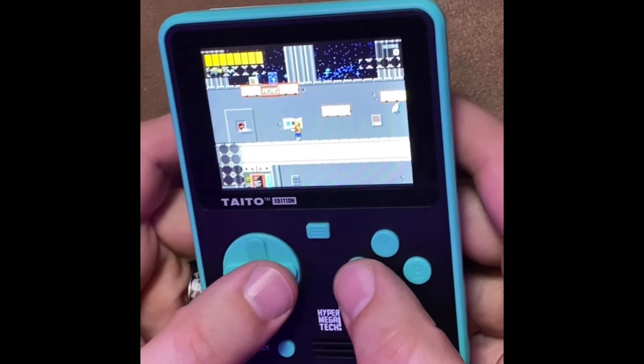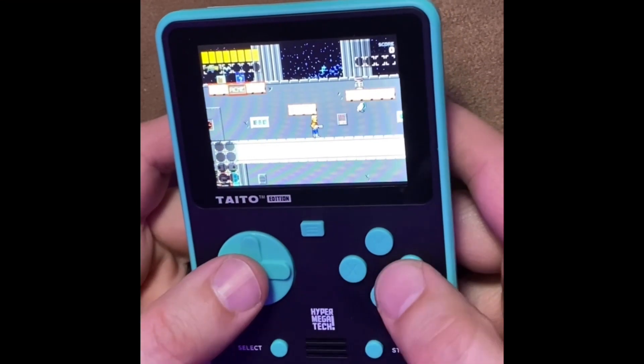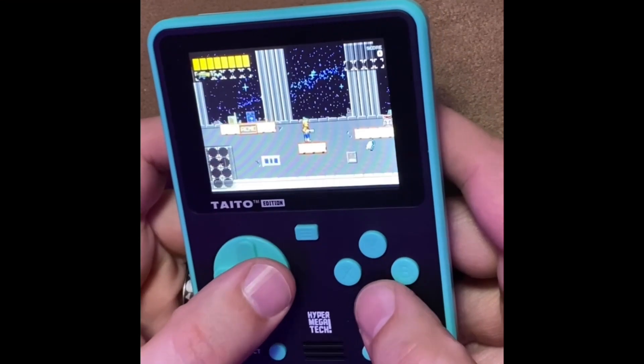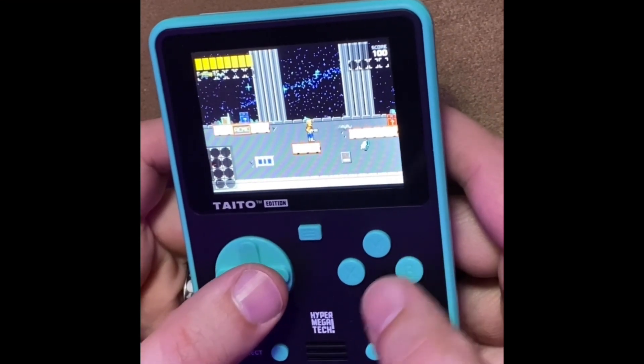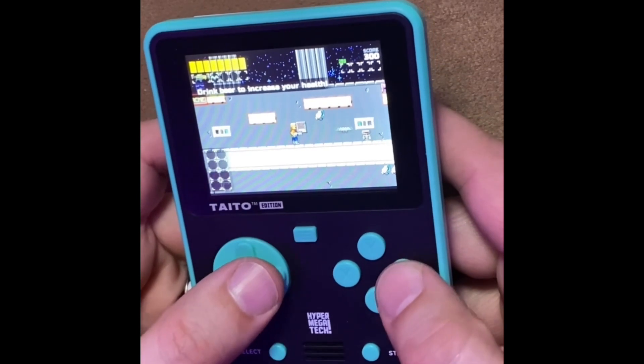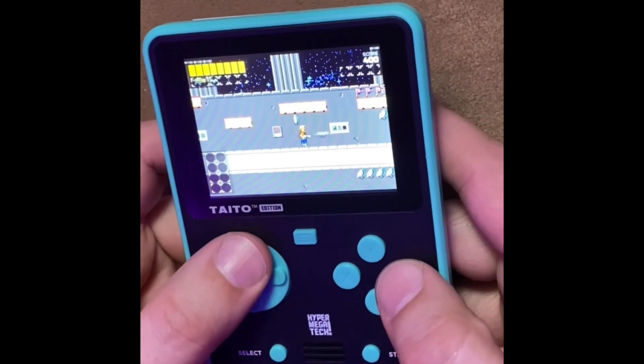As you can see here, everything is really clean and crisp. It looks just like it would on your TV, except obviously a little bit smaller. If you wear glasses, I recommend wearing glasses.